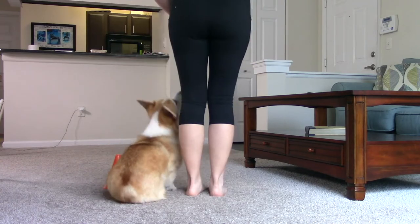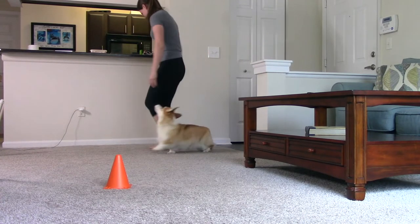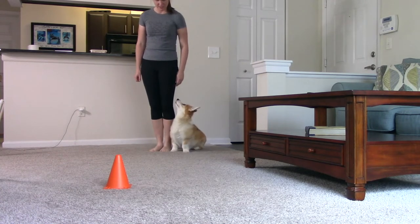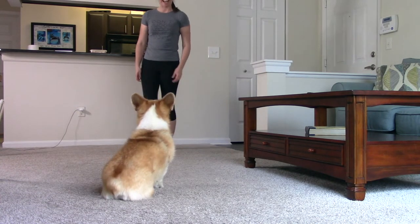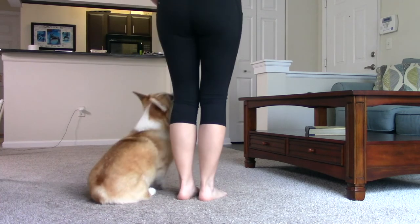Step seven: You're almost there. To really make sure that your dog understands the behavior, ask for a couple of other rally behaviors — like spinning to the left or pivoting 360 degrees, for example — and then send your dog to the cone. If they can mix and match with other behaviors and still be successful, then they've demonstrated an understanding of the go-to-a-cone behavior.